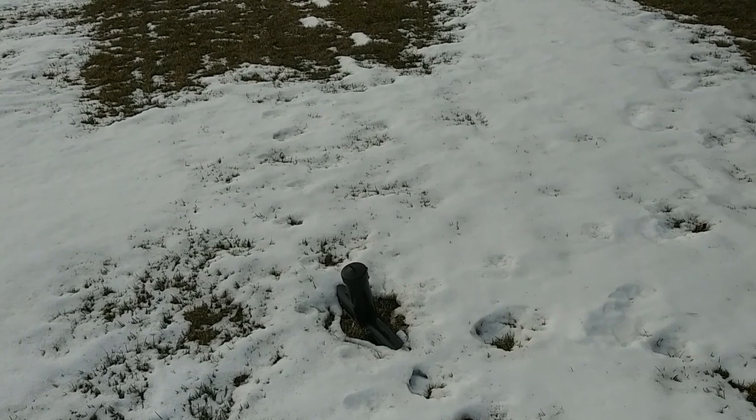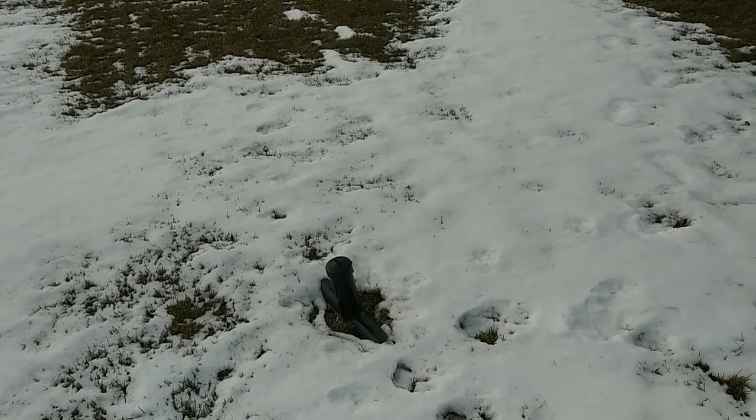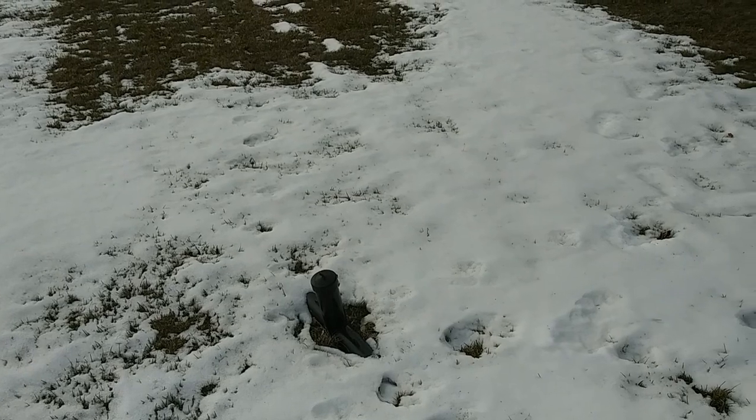So with the lawn mower it would get a little uneven, sometimes scalped, depending which way I hit it with the lawn mower. So I thought I'd give this a try.